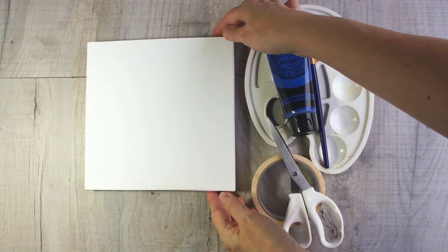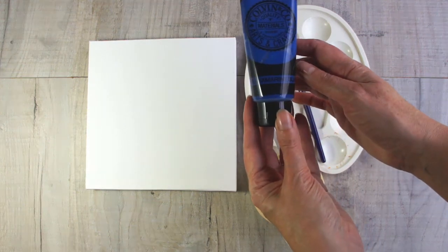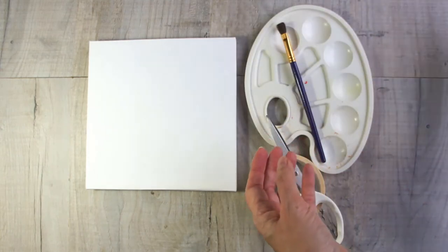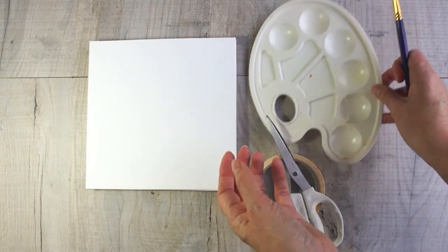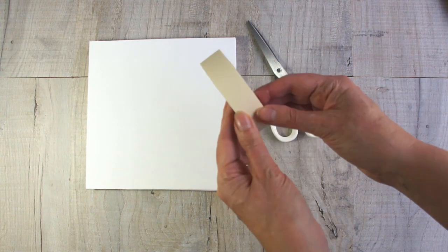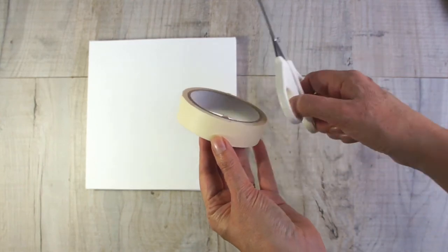You're going to need a canvas — I'm using a small 8-inch square one but you can use whatever size you like. Some acrylic paint, because I found this works really well on the canvas. You're going to need a paintbrush and somewhere for your paint, I've just got a little palette. And you're going to need some masking tape or decorators tape and some scissors so you can cut it to length, although you can usually just tear it if you want nice neat edges.